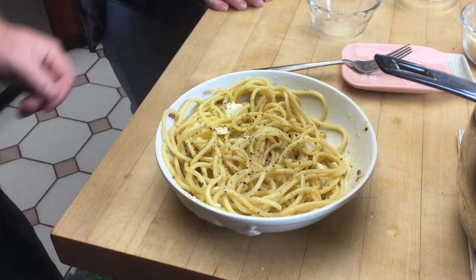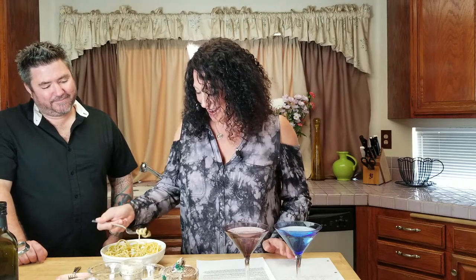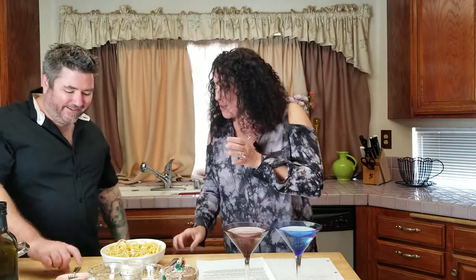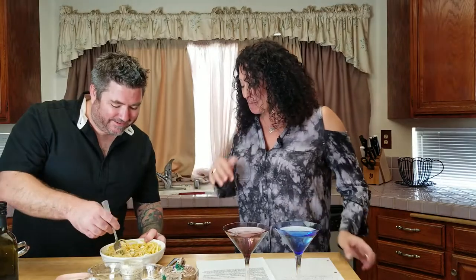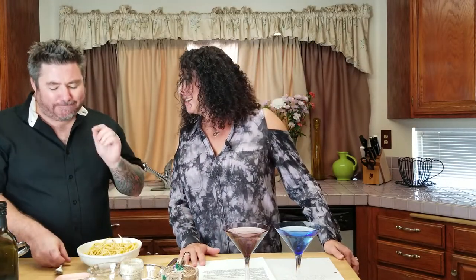This is a soft-boiled egg, not a hard-boiled egg. And now you are good to serve. Can I try it? Please! I'm so excited. Enjoy. I just love your cooking. Oh my God. That's so good. Let me try some of this too. While we're eating this, I know we need a little history on carbonara. Perfect — if I do say so myself.